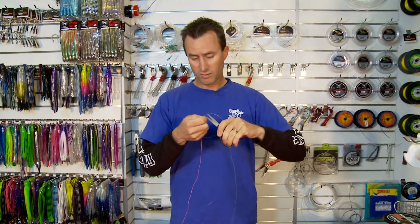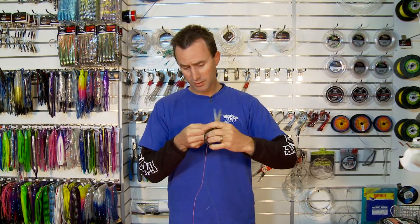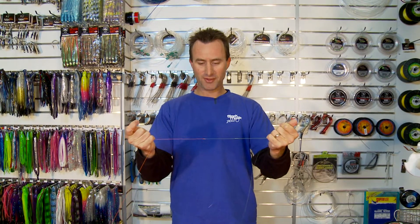All I've got to do now is trim those tag ends and we have a perfect surgeon's knot. Very small and compact, and actually tapered on the end so that when you cast they go through the guides very easily.